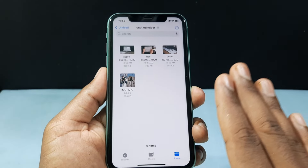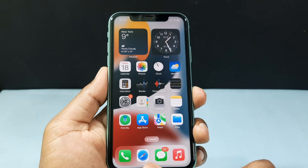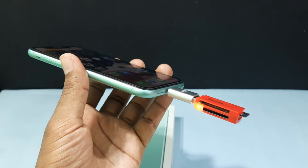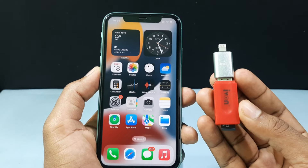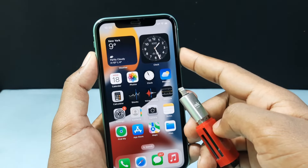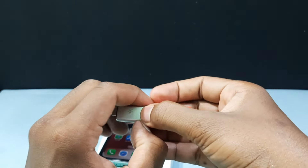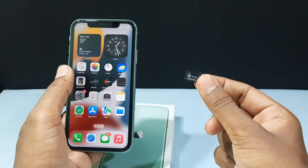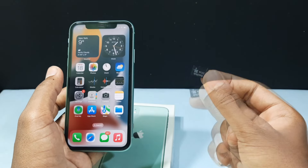After you have copied the photos, just minimize the app and completely close the Files app. Then just unplug the device — this eject method works fine. For additional safety, you can turn off your iPhone and then remove the connectors. After that, unplug and remove your SD card. And if you want to know how to transfer photos from your SD card to an iPhone, watch this video.